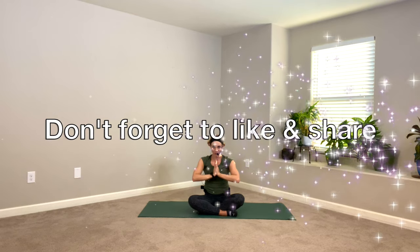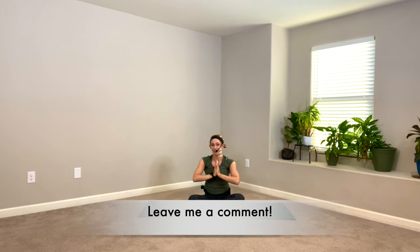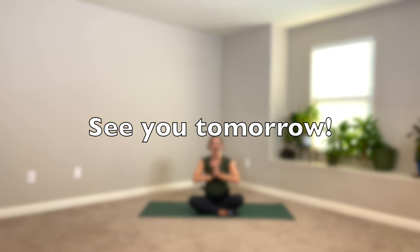Reach both arms up, match your hands without even looking, draw the thumbs to your heart center. Prayer mudra. The light in me respects and salutes the light in all of you. Thank you so much for practicing with me today for day one of our yoga fit challenge. Please let me know in the comments if you did this short little class with me with a 'done' or an emoji. I appreciate you — have a great rest of your day. Namaste.